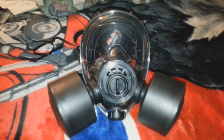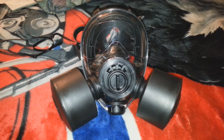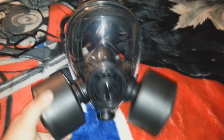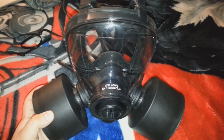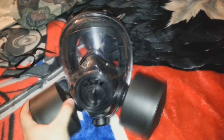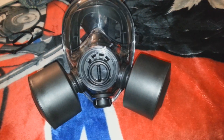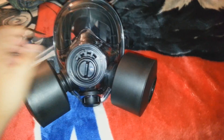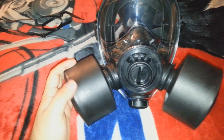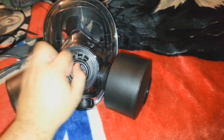Hey guys, I just wanted to show you my gas mask. This is the military gas mask, the 400/3 BB — it doesn't say BB on it, but the difference between the 400/3 and the 400/3 BB is the material it's made from. This one also has an extra filter socket. These are the 40 millimeter NATO filters, they're about $20 each — that's the price I got them for.